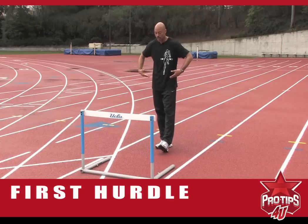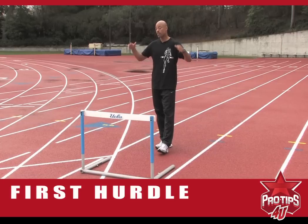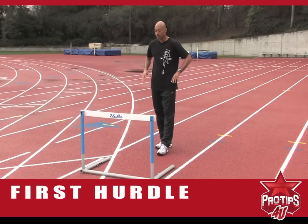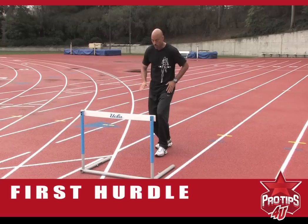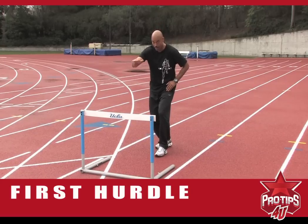I see often in younger hurdlers — and even at a professional and college level — depending on your hip position, if you sink into the ground, you just made the hurdle higher, causing problems.